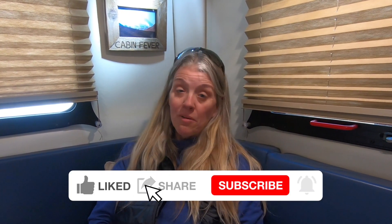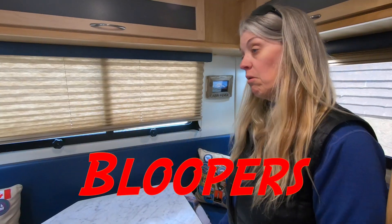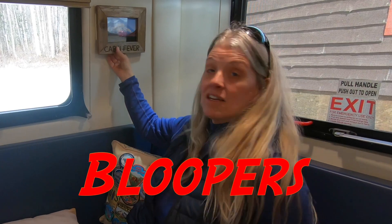Yeah, it looks pretty nice up there, doesn't it? I really want to hear how you hang things on your RV wall, so put that in the comments below. Please hit that like button, hit subscribe, and we'll see you in the next video.